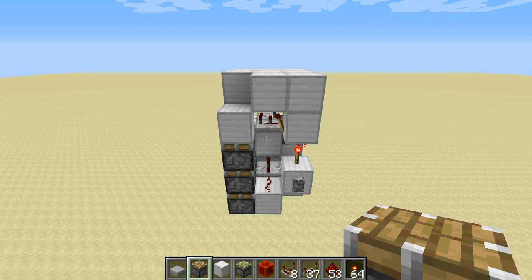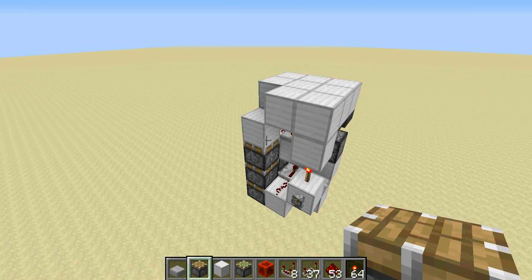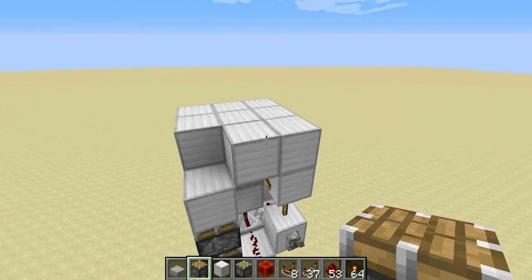Hey guys, ExoJet here, and today I have something super awesome to show you guys. But first off I want to say sorry for not uploading — I was busy building my computer, and it's what I'm using right now.